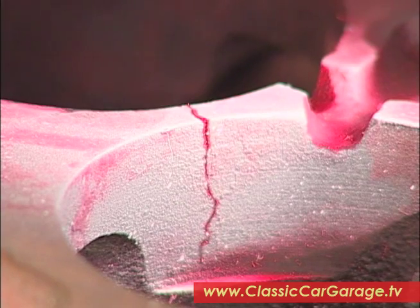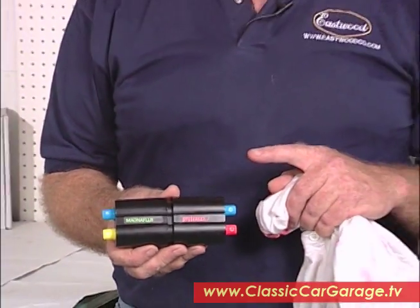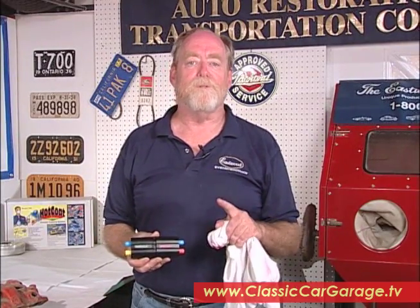You'd want to pass this manifold up if you were out at a swap meet looking for a four-barrel manifold for your small block. As you can see, these little Spot Check Junior kits are very handy. They don't cost much and they can save you a lot of money. This is Jim Richardson for Classic Car Garage saying good luck with your restoration.